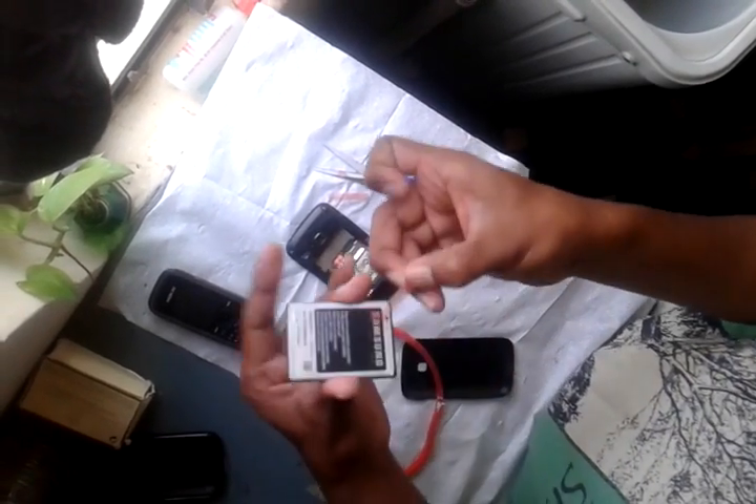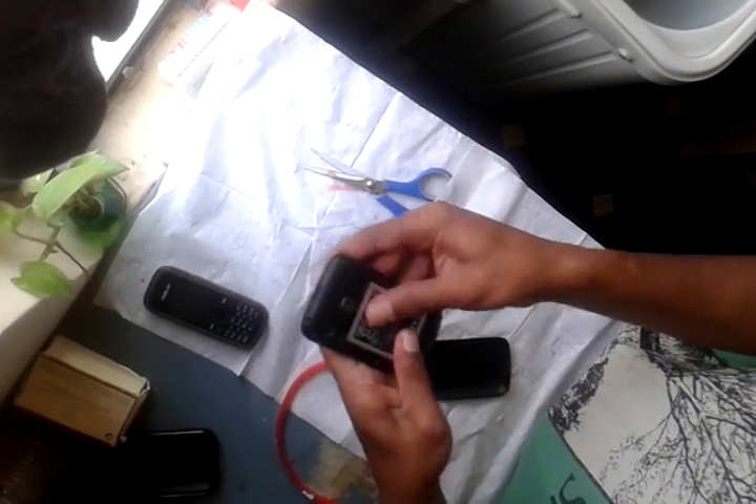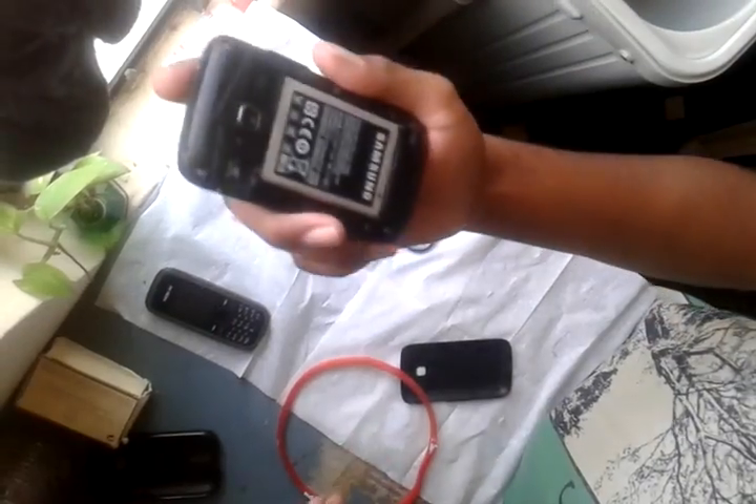Remove the cover. You can see there's tape applied. Now just remove the shim, then insert the battery and press it a little. Now the phone has become a non-removable battery phone.